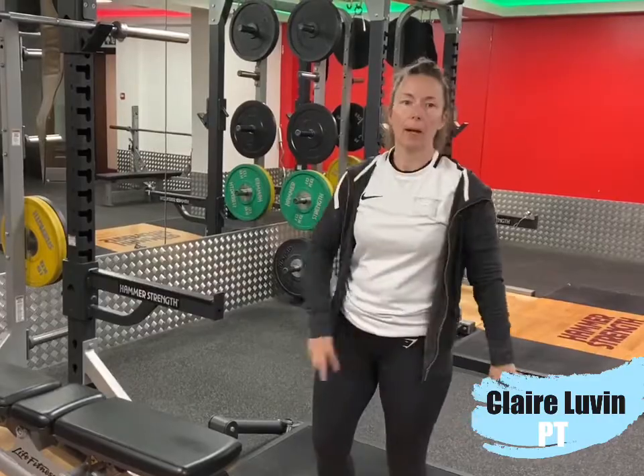I want you to do three sets of six to ten reps, two to three times a week. When you can do three sets of ten, move on to step number three.